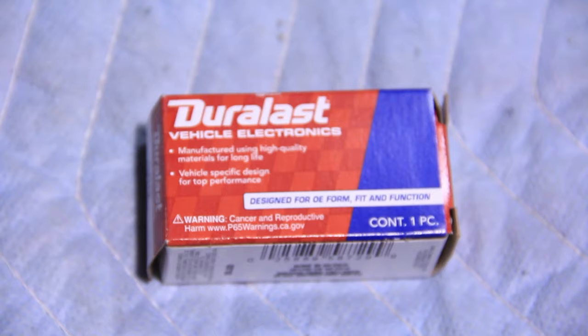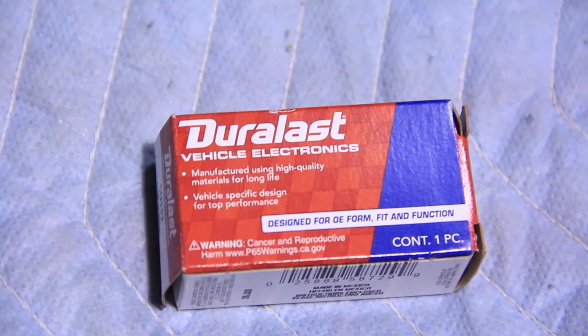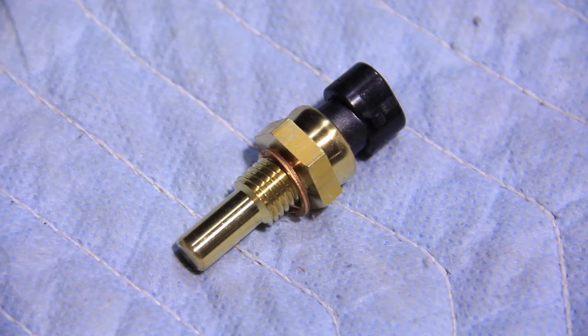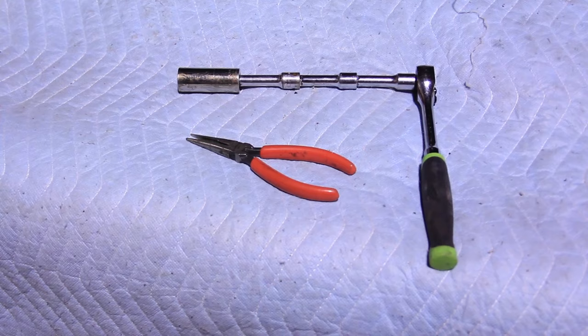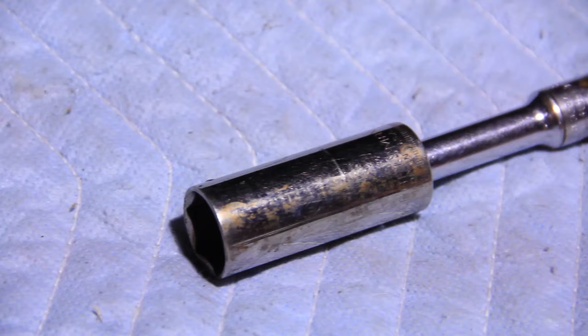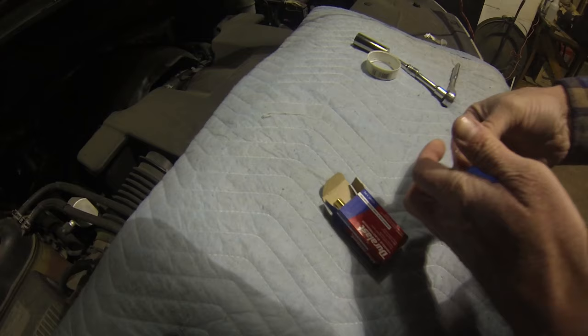So when I went to the parts store, I picked up the Doorlast brand temperature sensor. There's a bunch of different numbers on here, so instead of me telling you the part number and not being really sure which one it is, I'm going to have this linked in the description below. Pretty simple part — hopefully it'll be an easy fix. The only tools you guys are going to need for this is a 19-millimeter deep well socket with an extension and a needle nose set of pliers. Using the deep well socket is going to make it super easy and that way you don't damage the connection for the electronics.